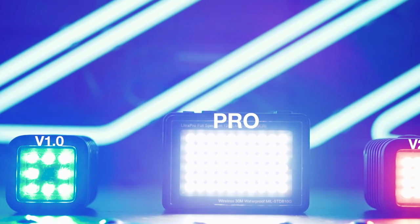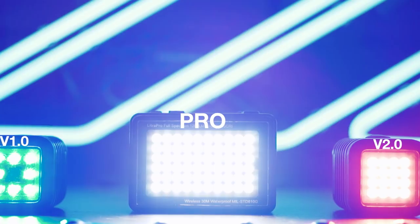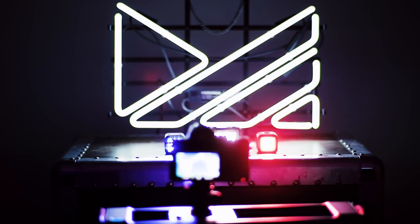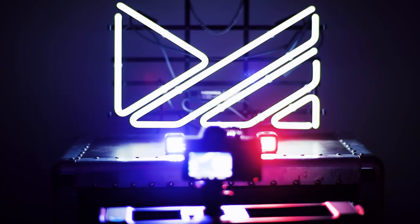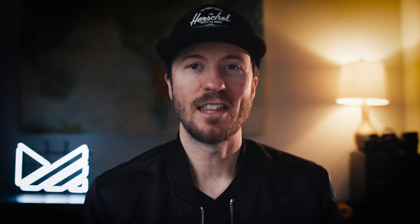Now lighting is huge for macro work, which is kind of funny because the gear I use is so small. So I use the Lytra Torch version 1 and the new version 2, plus the Lytra Pro. Now what I specifically love about this lighting setup is that they're small, powerful, and have no cables to fuss over. They really do make the lighting portion of shooting this stuff much easier.